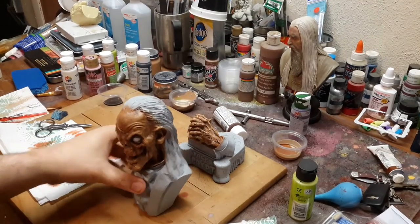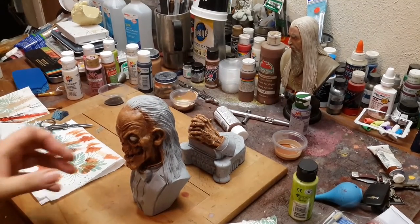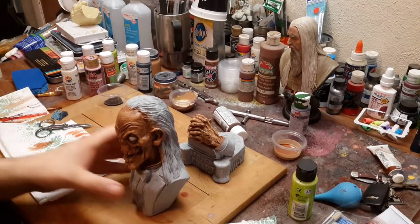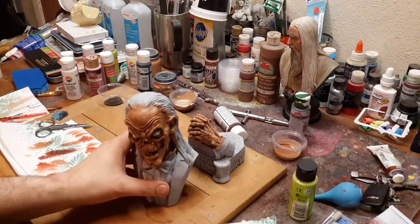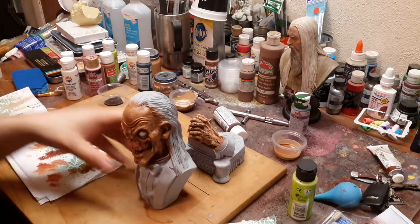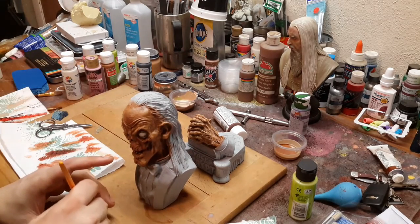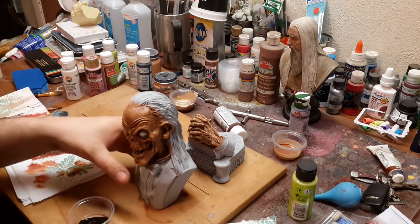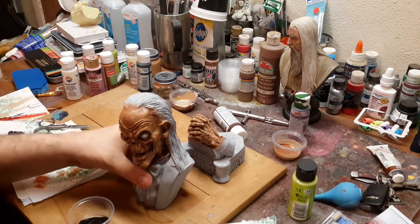That is what I'm going for. Now I will lighten this — that's just the way I work, I do a lot of back and forth. So what we are going to do now is just add some color to the kit, just to give it some contrast.